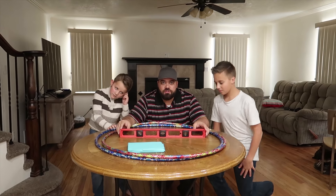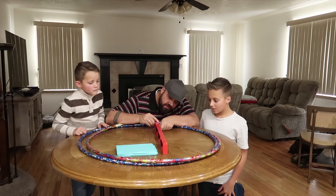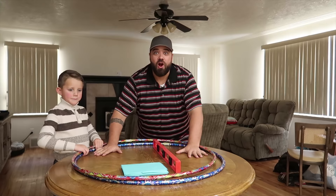Welcome to the Carl and Jinger channel. You might wonder why we are trying to level this table. We are going to use these hula hoops to make a giant tortilla for our giant gummy taco.